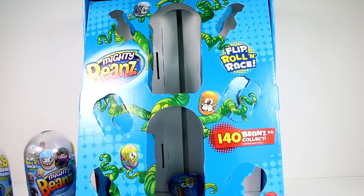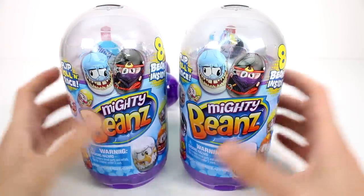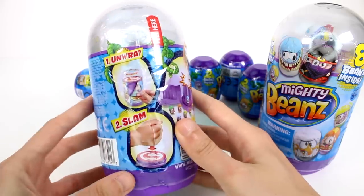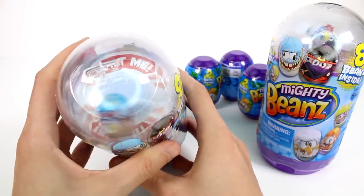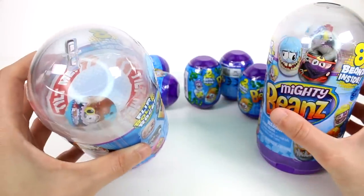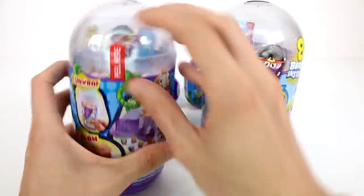I'm going to move this box out of the way so we can start taking a closer look. Here are all of the Mighty Bean packs we've got in that box. I'm just going to put these smaller blind capsules in the back for now. We're going to look at these ones first. So eight beans inside each one — it says 'Mighty Beans flip, roll and race,' and then back here it says 'unwrap, slam and burst.' You can see right at the top you get one visible one, and this is how these look — they're very, very neat. It looks like we have an ape of some kind, and then this one is just a guy taking a bath, maybe something like that. Let's start opening these up.